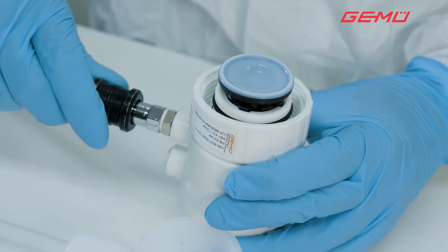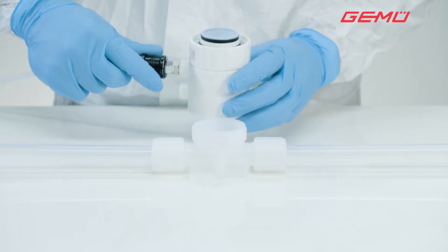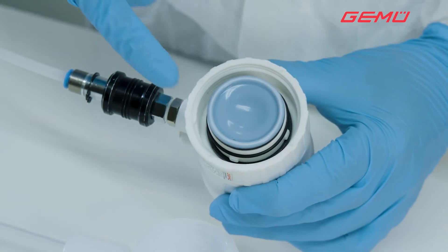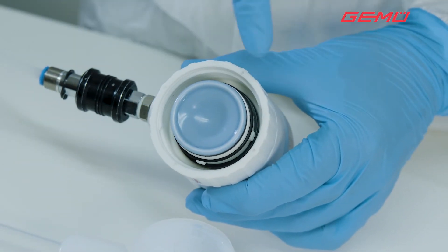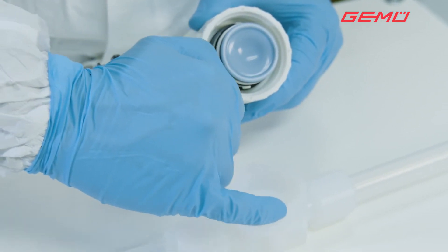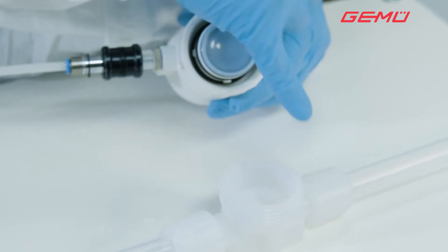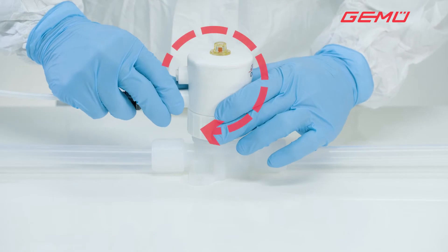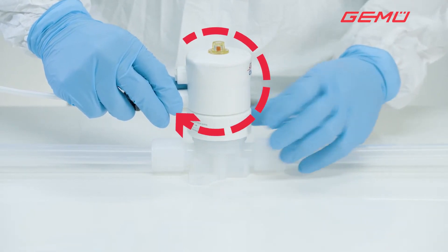Then screw in the new diaphragm clockwise until resistance can be felt. Move the actuator to the open position. The fixing lugs in the actuator and the fixing grooves in the valve body indicate the correct installation position.